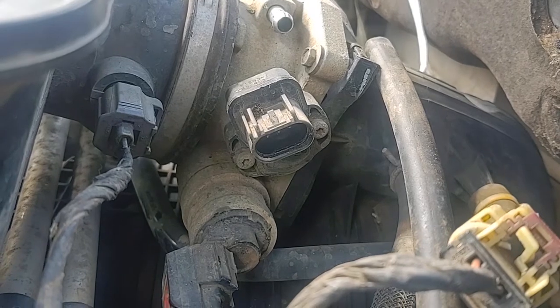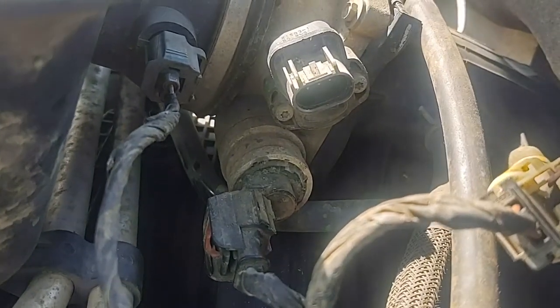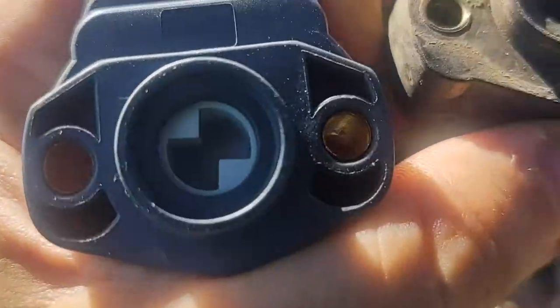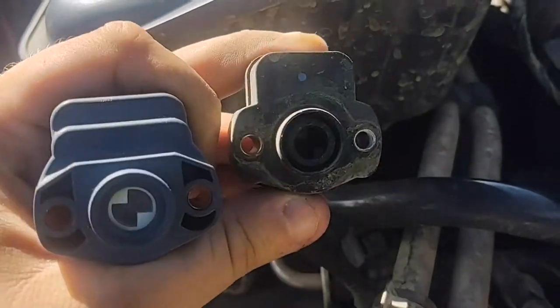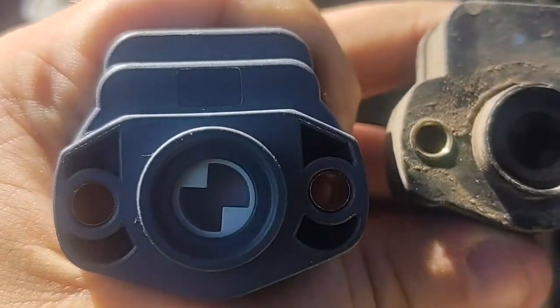I'm going to rip it out and show you guys the interior and see the difference between both of them. By the power of videoing and magically it's out. Now we have the new one, which is the white one inside, and this is the black one which is the stock one. As you can see they are identical, and this new one is about to go back in.